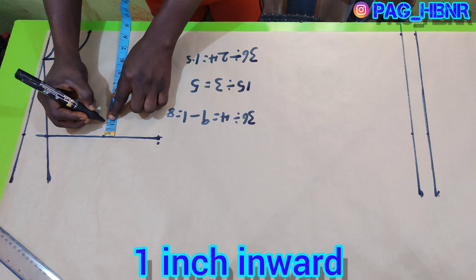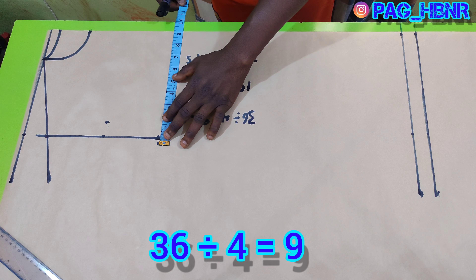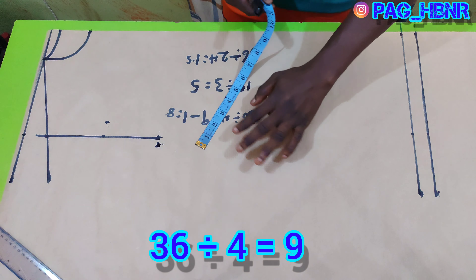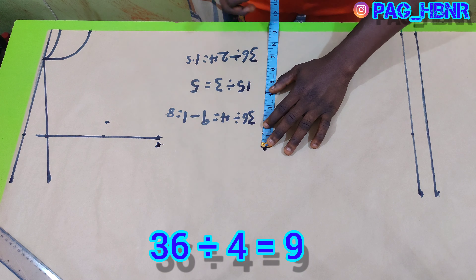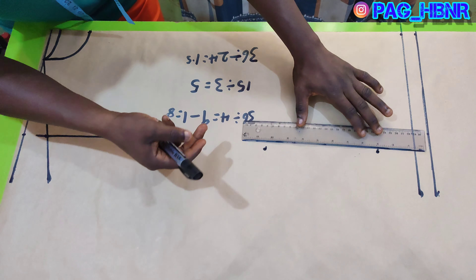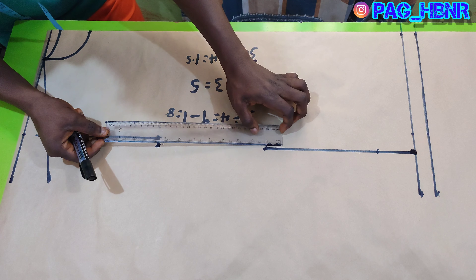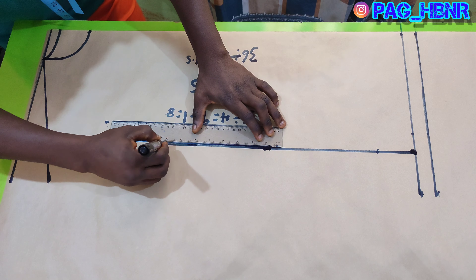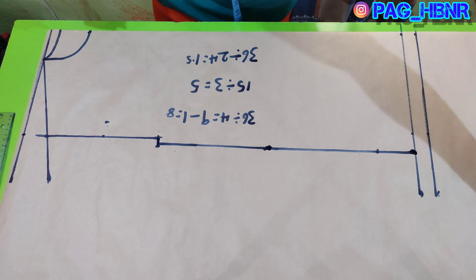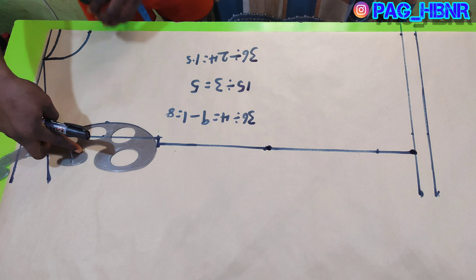From that center I'm going to come inward by one inch. After that I'm going to apply my chest measurement: 36 divided by four gives me nine, so I'm marking nine. For the waist area I will also mark nine, and for the hip area I will mark nine inches. This is a unisex pattern — you don't need to draw a curve for a female cut, but if you want to make it female you can draw the curve for the waist area. I'm going to place my French curve here to draw my armhole.